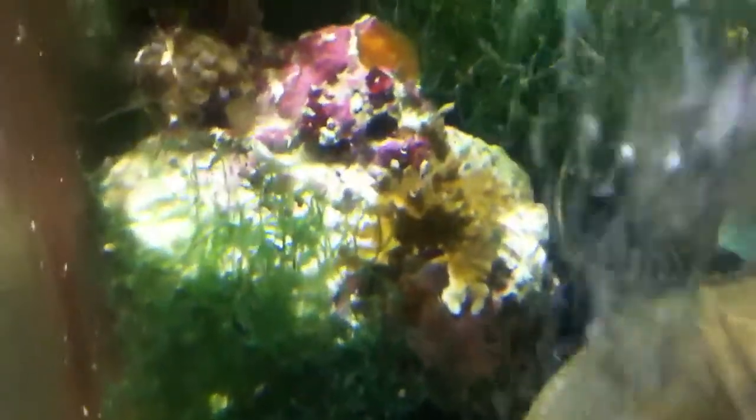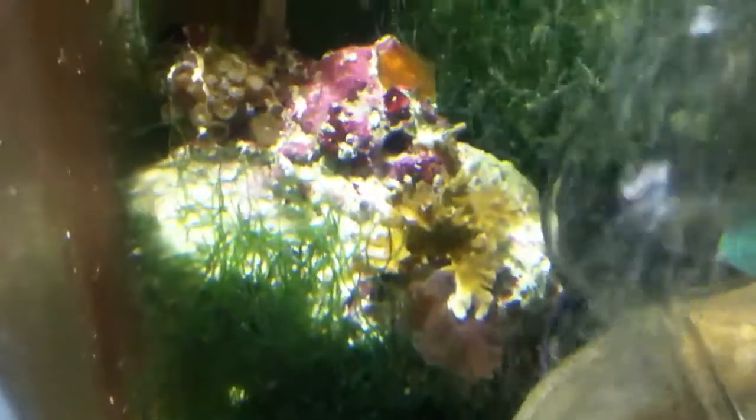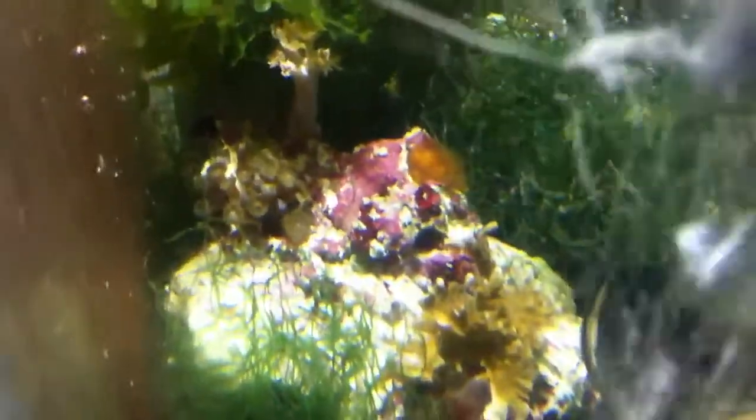Hey guys, welcome back. This is just a really quick video. I threw a piece of live rock in the sump — it's got a mushroom, a piece of SPS, some zoanthids, and pulsing xenia. This was for the Home Depot LED light review. I said I would test it out; it's a daylight color temperature and we want to see what it would do for coral.